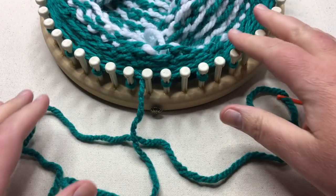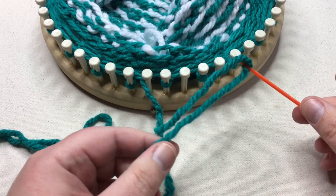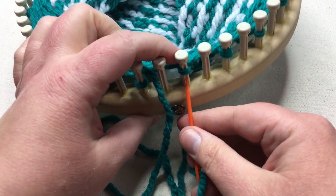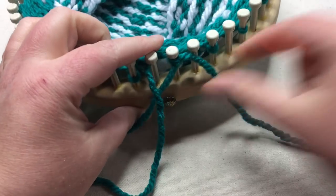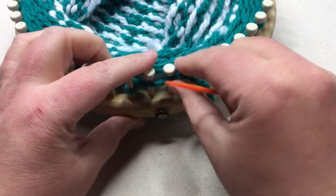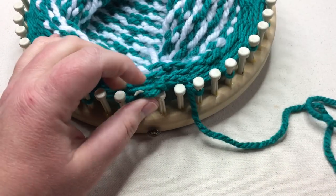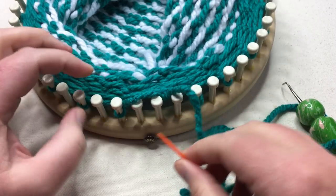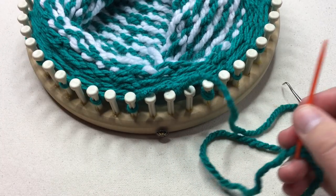After you've made your sixth round and secured that, go ahead and break your yarn and thread in a tapestry needle. You're going to thread through the remaining stitches and then pull them off your loom — just go up through each stitch and pull it off. Continue going all the way around the loom through all the stitches, pull through the last stitch, and cinch it up.